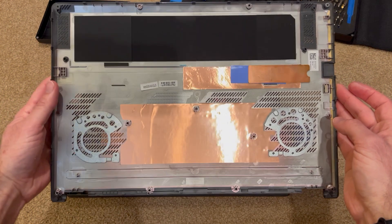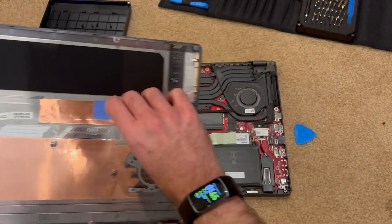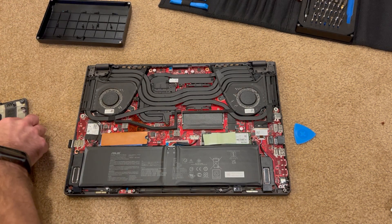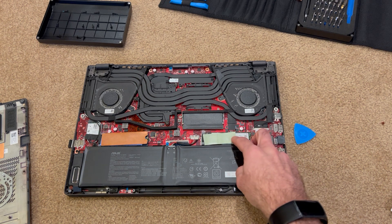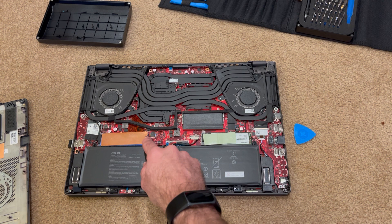And this is what the inside looks like. This is a metal piece from my SSD — I'm actually going to remove that. The other reason I filmed this video is to talk about aftermarket SSD kits and installing an SSD.